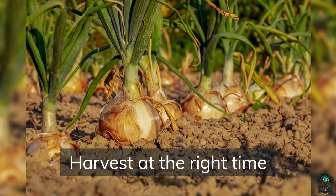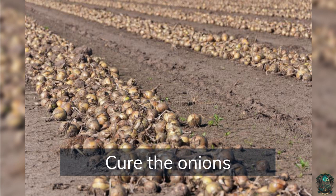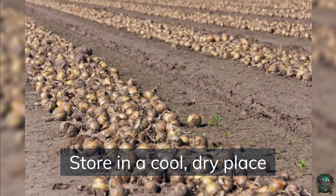Harvest at the right time — onions are ready to harvest when the tops start to yellow and fall over. After harvesting, cure the onions by letting them dry in a warm, dry place for a few weeks before storing. Onions can then be stored in a cool, dry place for several months.